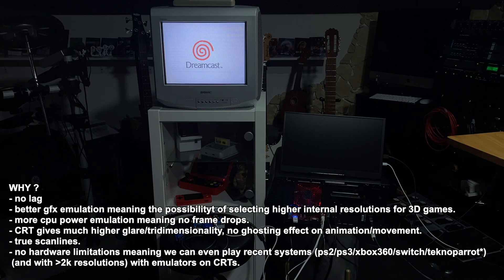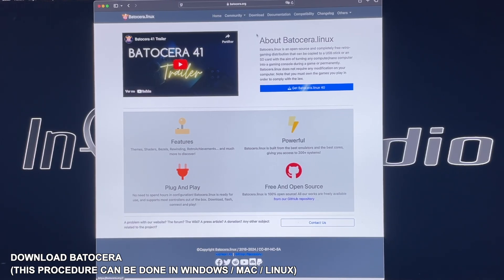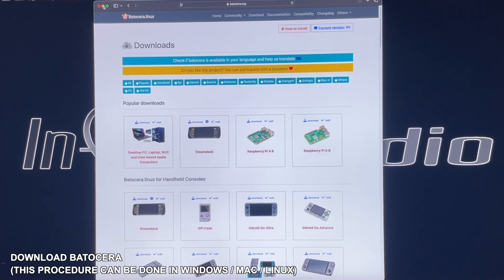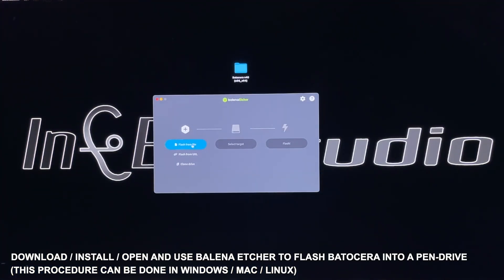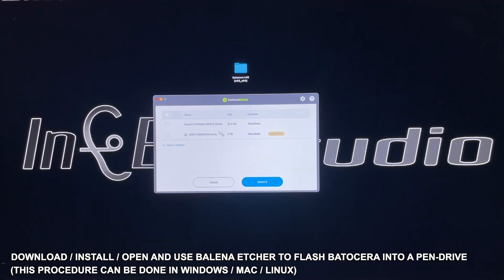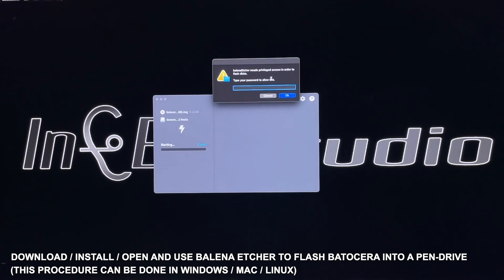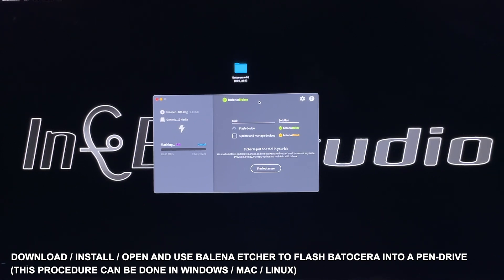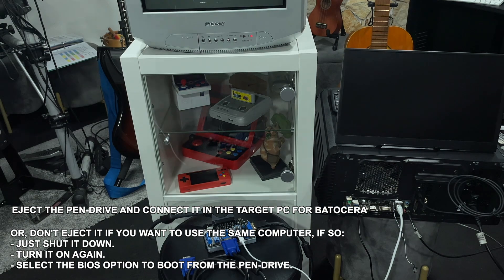I'm going to show you now how to do it. Open your favorite browser, go to batucera.org and download the version for desktop. After downloading the image, install and open Balena Etcher. We will flash Batucera — select the already downloaded file, open it, select the target which can be a pen drive or a normal disk, select the drive and flash. This can take 5 to 10 minutes depending on the speed of your drive. After Batucera has been flashed to the pen drive, eject it and connect it to the computer.